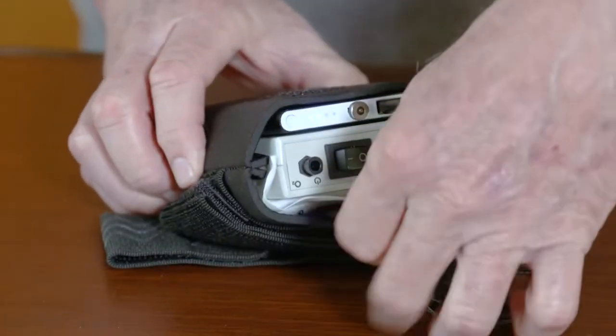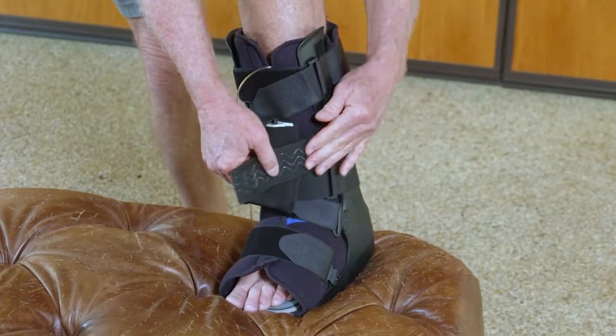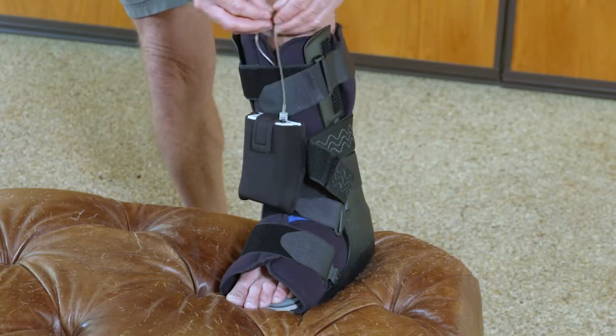Please see the charging video for further instructions. Here's a tip: this carrying case can also be strapped directly to the offloading boot, potentially eliminating the need for the extension set.